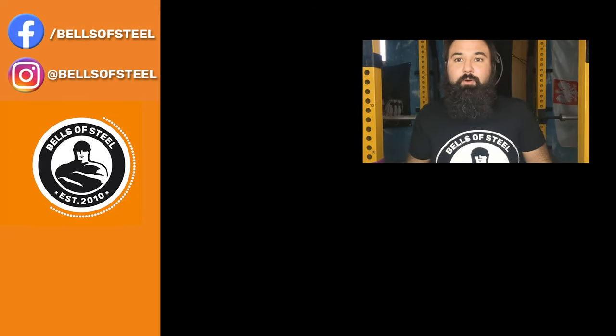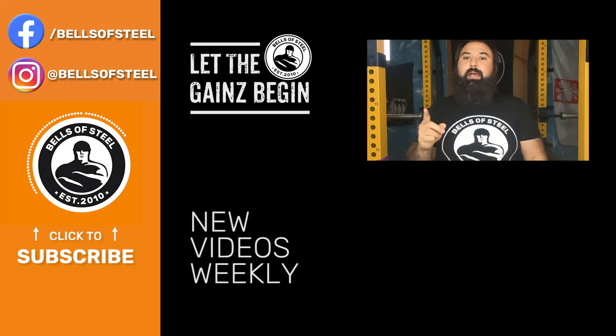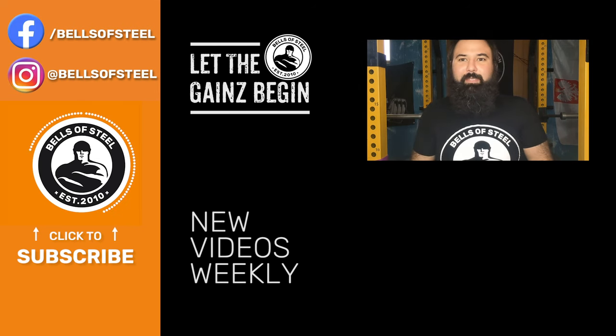Hey folks, Kayvon here, founder of Bells of Steel. I hope you loved that video. Be sure to click on the link in the description if you want to get those products for your own home gym. Don't forget to smash that like and subscribe button — let the games begin, we'll see you in the next video.